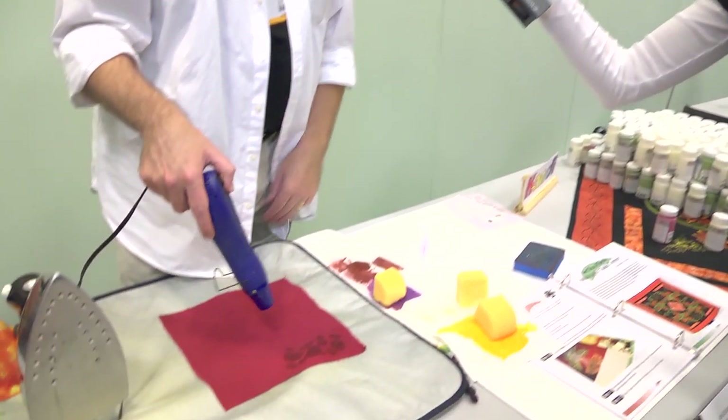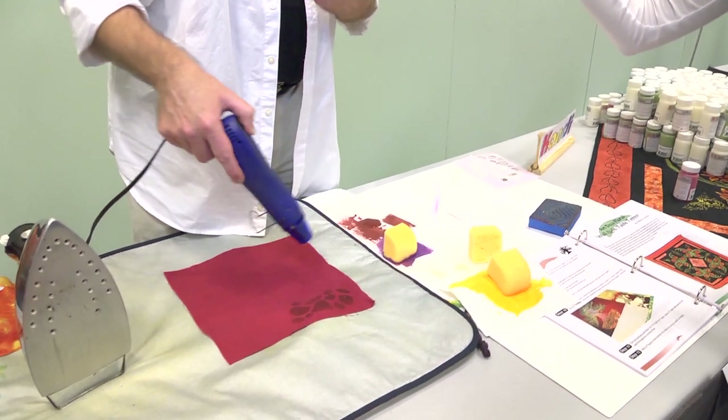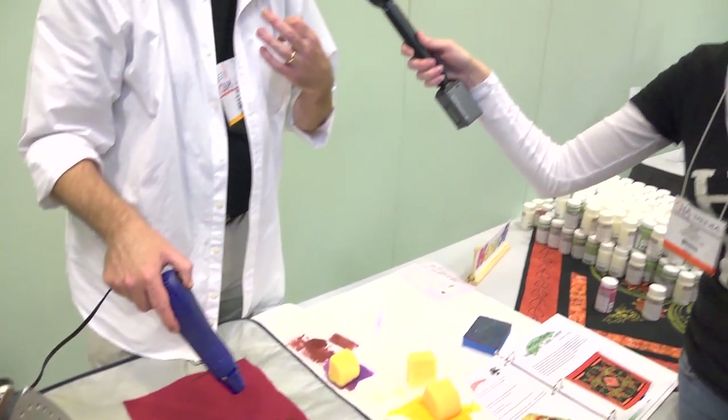Can you do this on any fabric? You can do this on any natural fiber fabric and that includes silk and wool. It is not damaging to the fabric — as soon as the heat is removed, the process stops. You can also use this on natural fiber papers and it's absolutely wonderful.